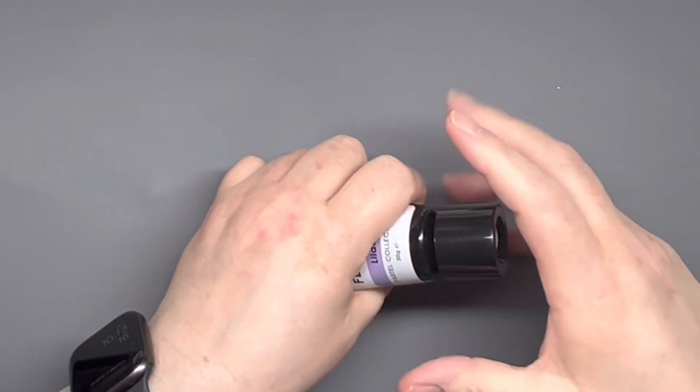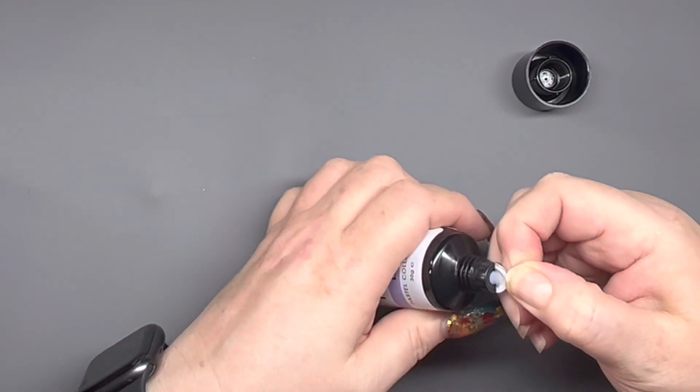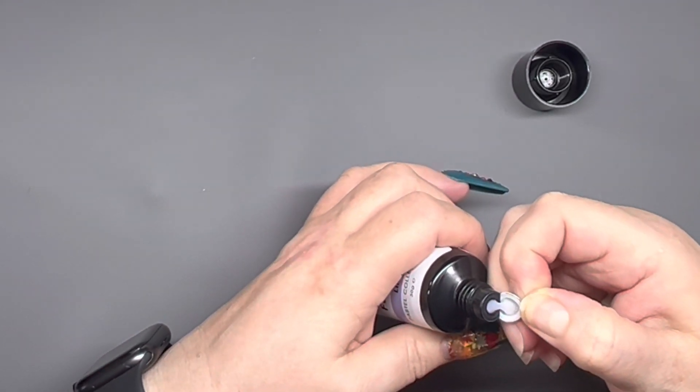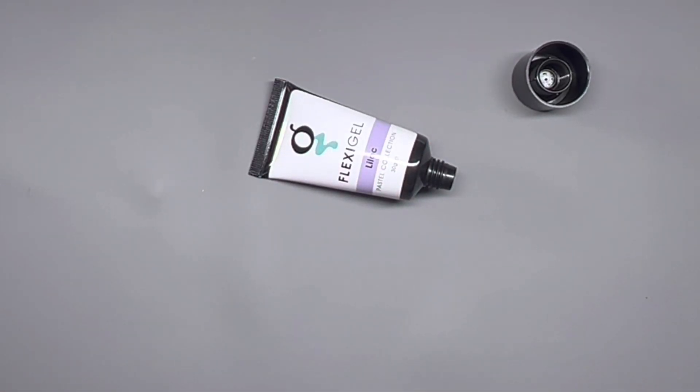Let's get it open. This is lighter than what I thought it would be, in comparison to the label itself.